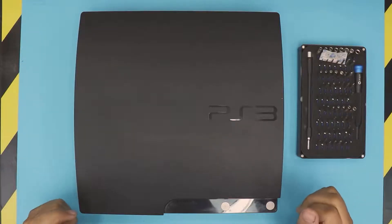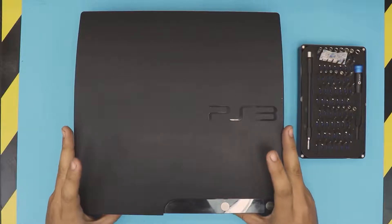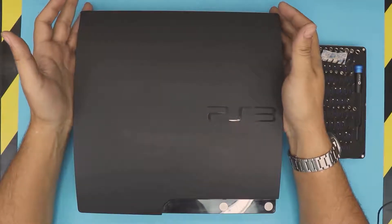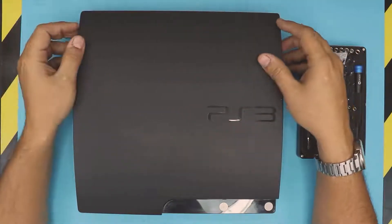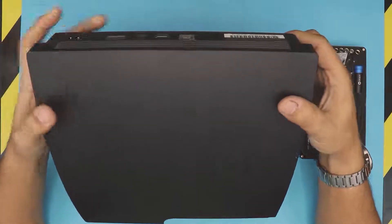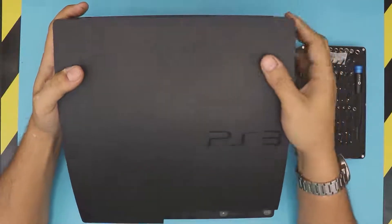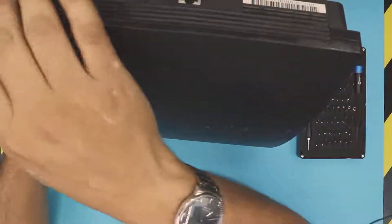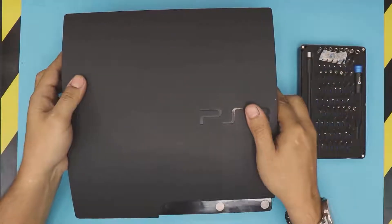In this video I'm going to show you guys how to replace your power supply for your PlayStation 3. If you have a faulty power unit — it turns off or it's not powering on — it could be a faulty power unit. I'm going to show you guys how to open it up and replace it.